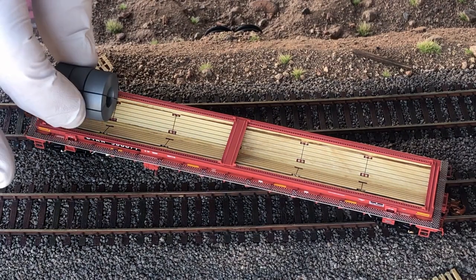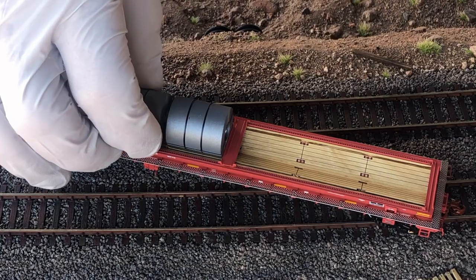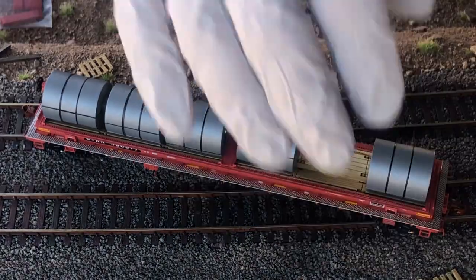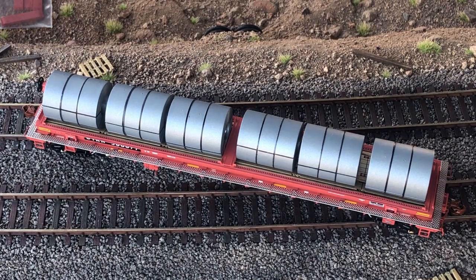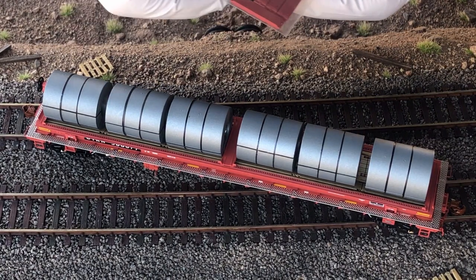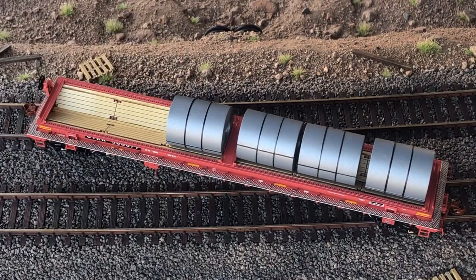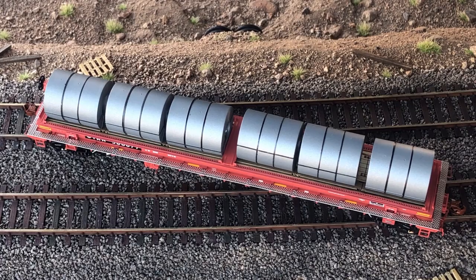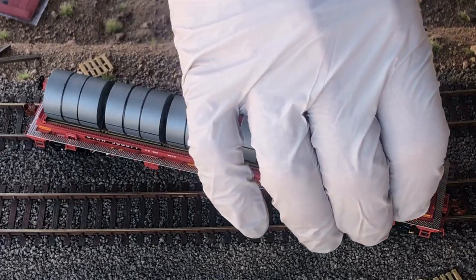While we're looking down on top of the car, let's go ahead and place the steel coils in here. You can arrange these steel coils any way you'd like — I run mine with all six in there, as it helps add weight. You can use the dividers that come with the model and arrange them however you want, so they're not sliding around while running on your layout. These look pretty real and actually have some weight to them.